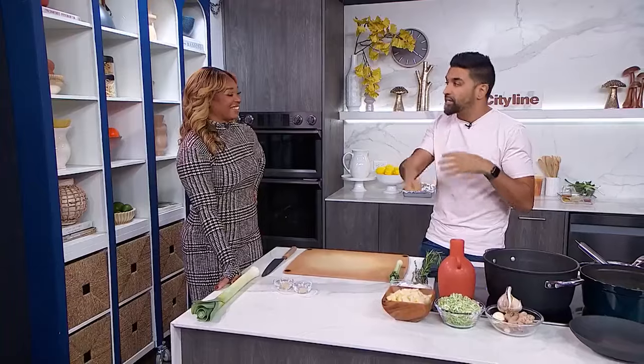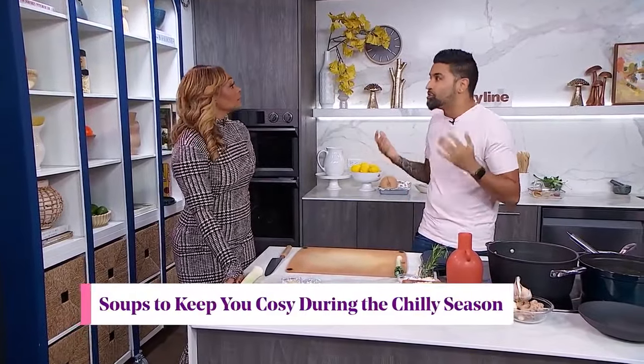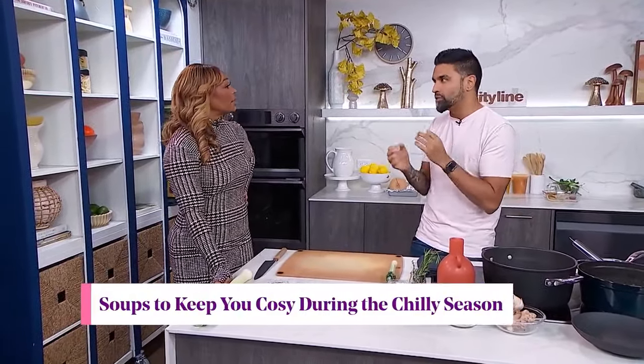We're doing a potato and leek soup right now — a classic one. And there is waste that is created in this recipe itself. But things like carrot peels — I don't peel ginger all the time. There are little small things that we can do at home.